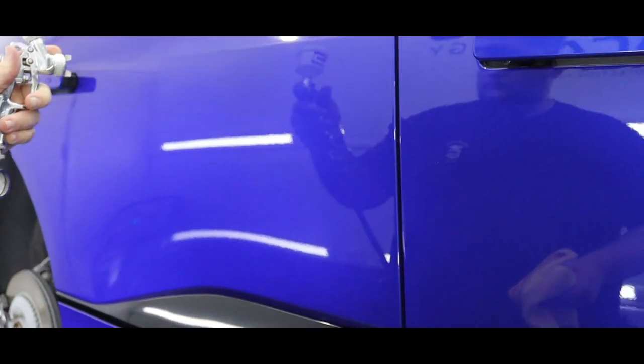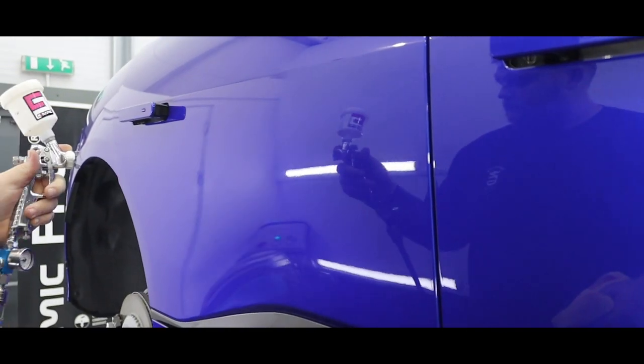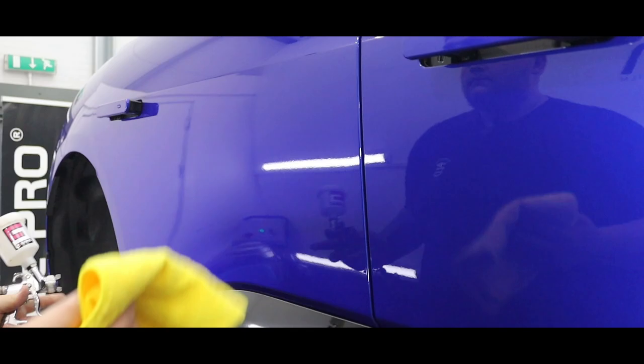You may notice Callum is using one of our spray guns rather than an application pad to apply the top coat. This is a great benefit of top coat, as it just means you can get as much coverage of the car as possible.